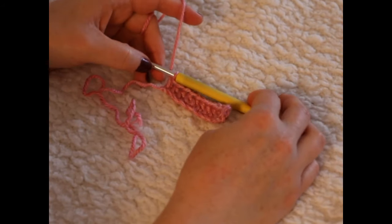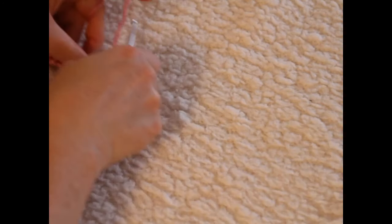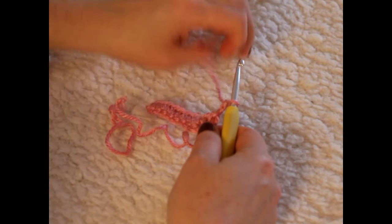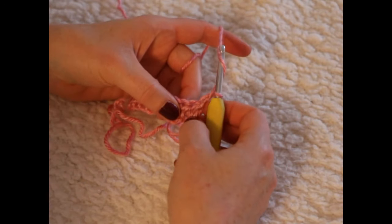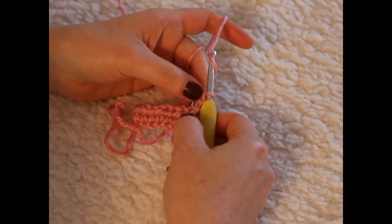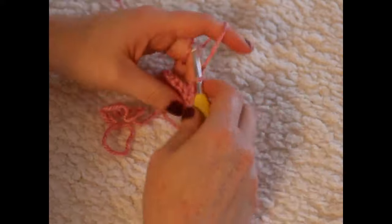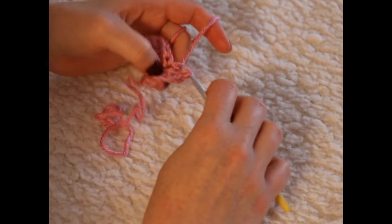For row two, chain two — one and two — and turn your work. Once you've turned, place a half double crochet in each and every stitch along. This first chain two counts as your first half double crochet, so you will be half double crocheting into the second stitch to keep a straight edge. Just go into the second stitch here — the chain two goes with that first stitch — and do your half double crochet.